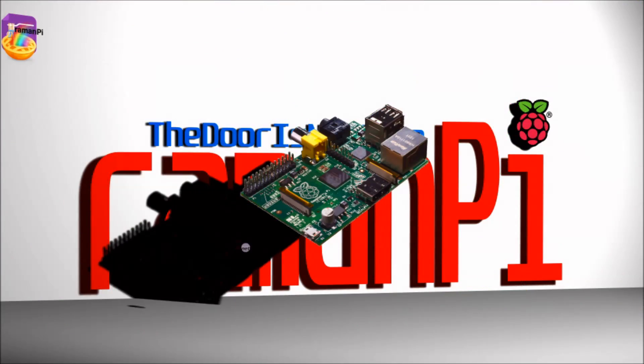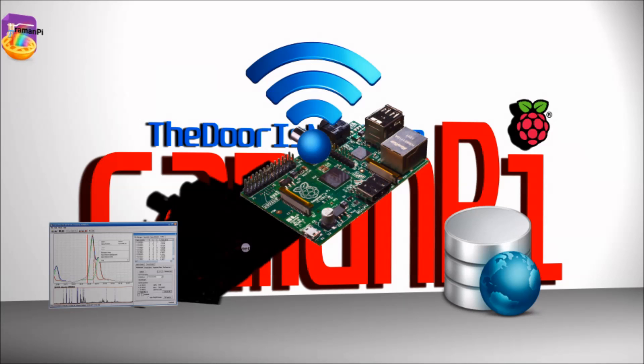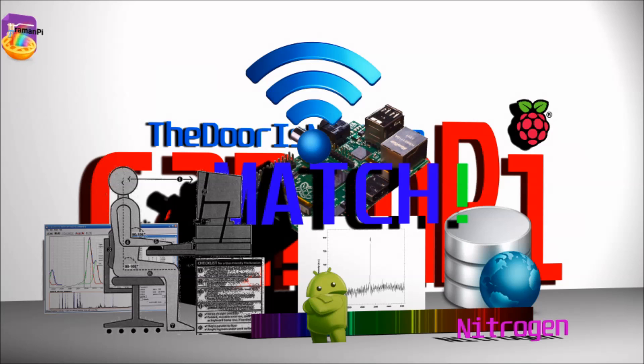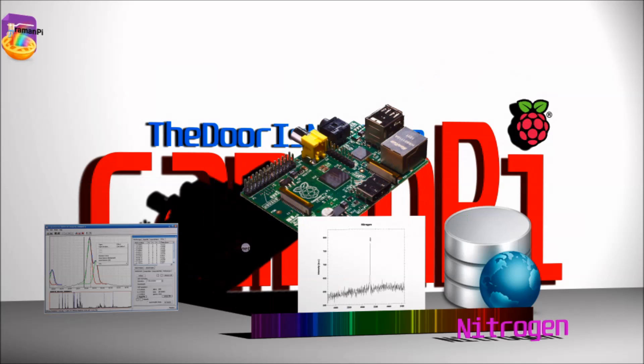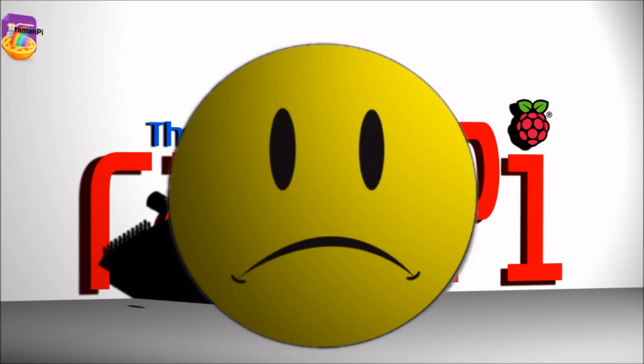RamenPie is centered around a Raspberry Pi, which is connected to the internet via Wi-Fi adapter. It communicates with the client software as well as multiple online spectral databases to determine a match for the spectra of the compound under test. The client software and the Raspberry Pi exchange data, which is displayed on the user's workstation, phone, or tablet. The client software also gives the user the ability to store that data in the cloud, share it with friends or colleagues, and make graphs or presentations with it. Without an internet connection, RamenPie wouldn't do much beyond display spectra from a sample on a local screen — it would not be able to identify what compound you are testing.